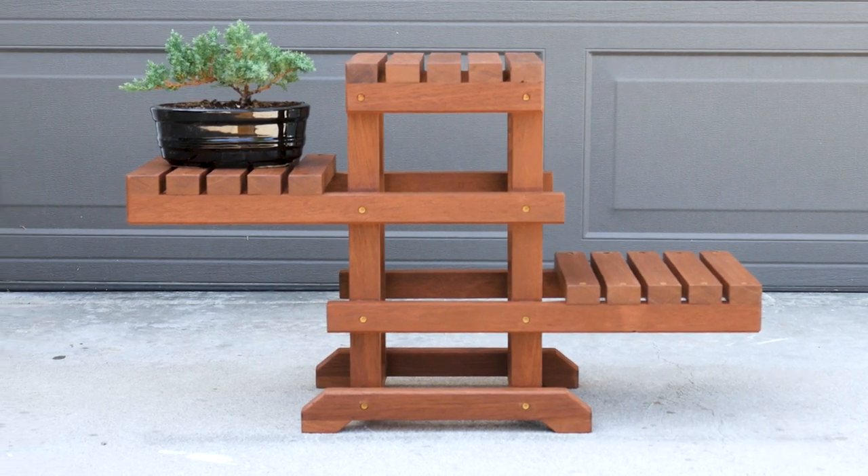What's up guys, I'm Zach and welcome back to Workshop Edits. In today's project I'm gonna be building a three-tiered plant stand for some bonsai trees that I just got.